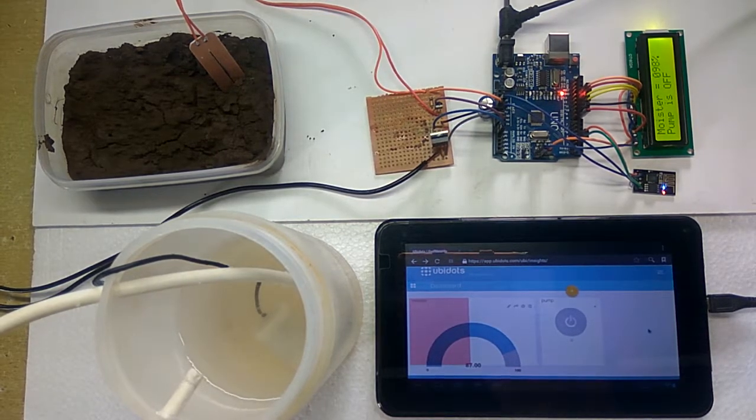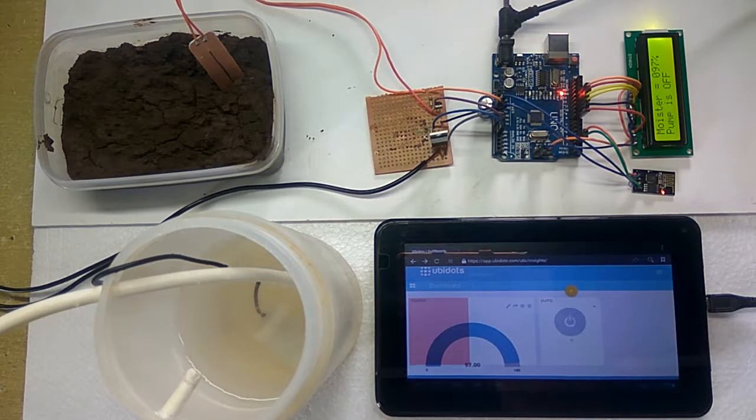In this way, the soil moisture can be monitored and the pump can be controlled from anywhere in the world using IoT technology over the internet. Thank you.